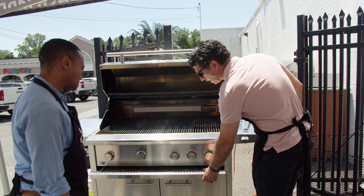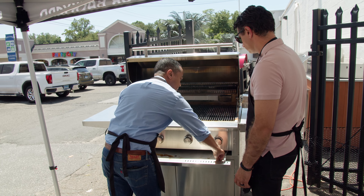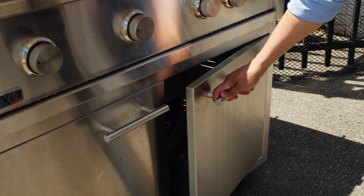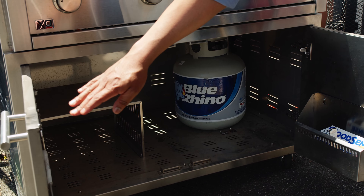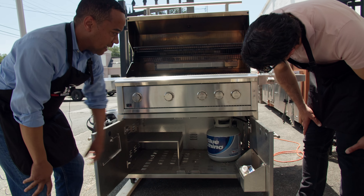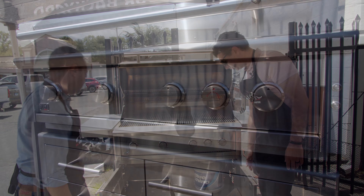For cleaning, there's a pull-out tray. Whether it's oil or water, there's a plug you can easily unscrew to let liquid drip out and then put it back. As a cart model, it comes with a bottle opener on the right-hand side, a condiments holder, a paper towel holder, a secured LP tank area with nuts and bolts, and a shelf with plenty of storage.